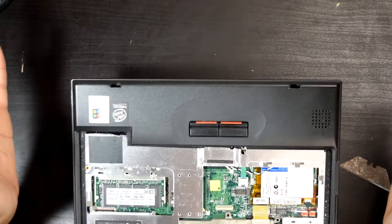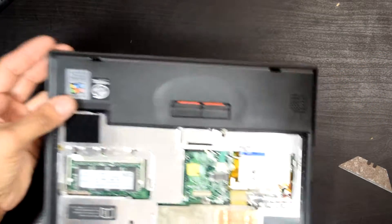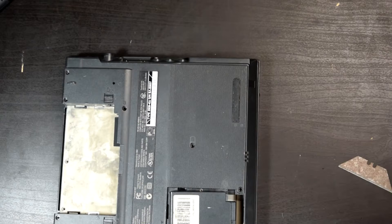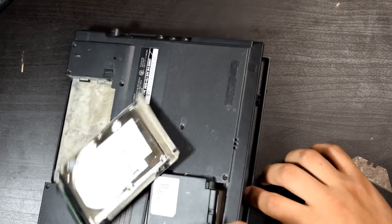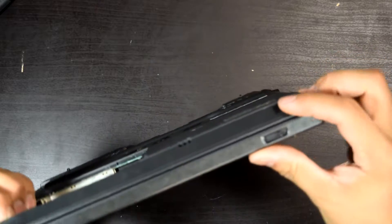I forgot there's a video of someone doing a hinge test on this thing — basically he just held it and let it go all the way down. Mine doesn't hold up; the hinges are bad on this one.